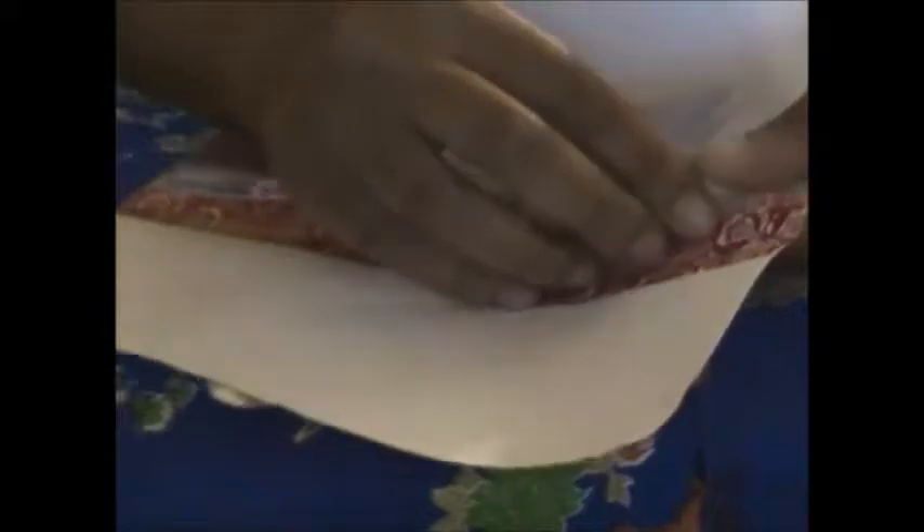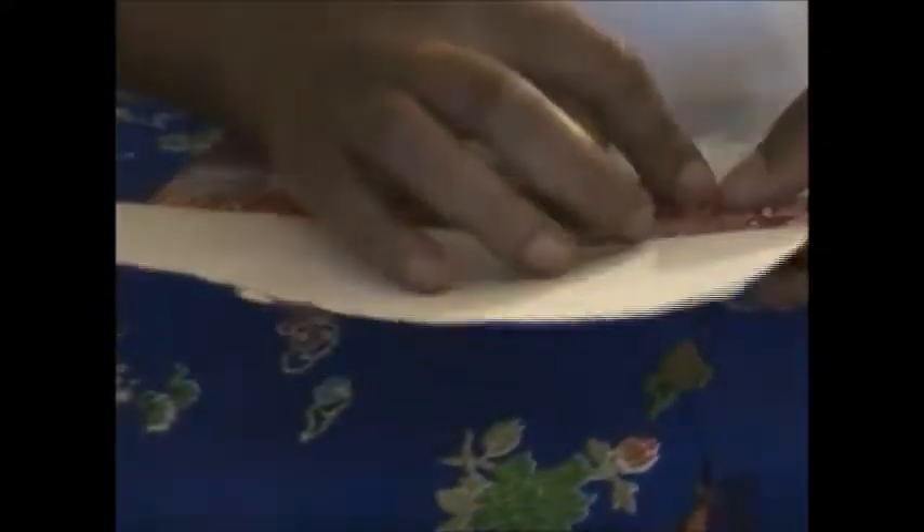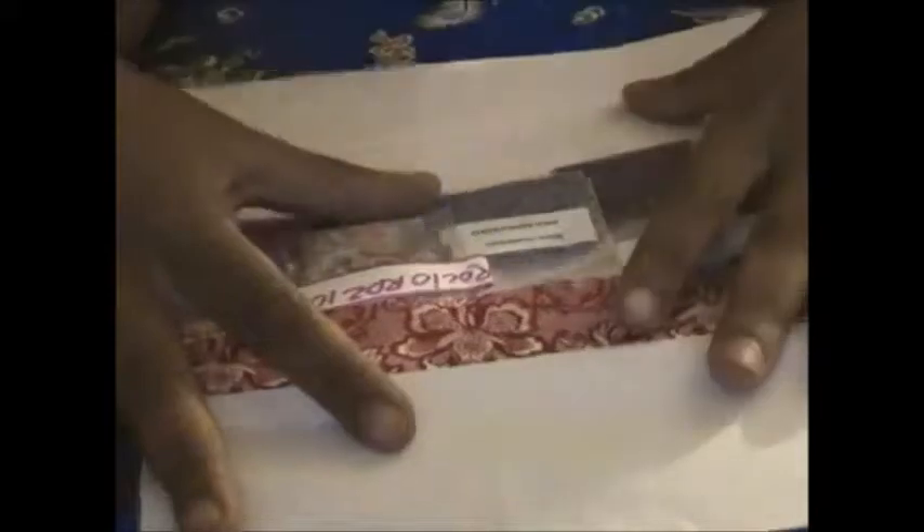Hi guys, it's Heavenly Graphics here, back with my group swap — I got it back in the mail today. I'm so excited, this is my first one. I feel like that girl who never got to go outside, and now that she's finally outside she's so excited and wants to do everything. So this is what I got.